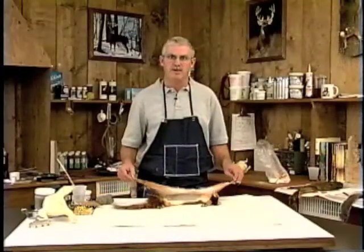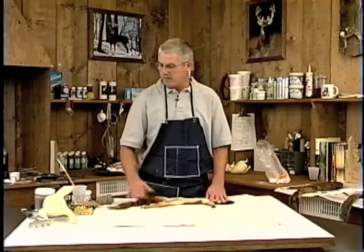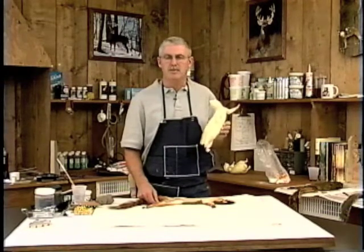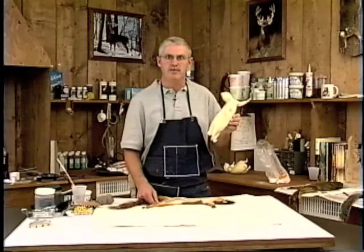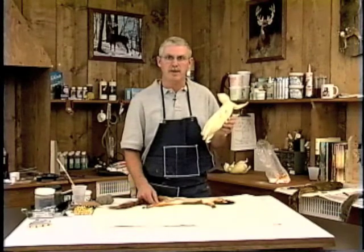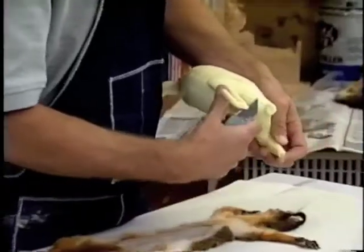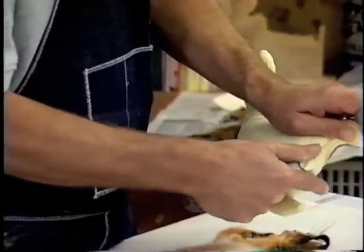This squirrel skin has been skinned, fleshed, washed, and dried. Now we're getting ready to mount this one running up. This is the mannequin we're going to be putting it on. I'm going to replace each leg with clay so I can manipulate the leg any way I want. I'll cut them off right above the heel. I'm also going to cut the root of the tail off in case I want to bend the tail up higher.